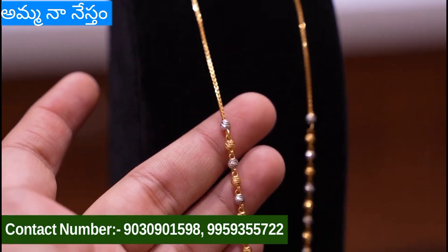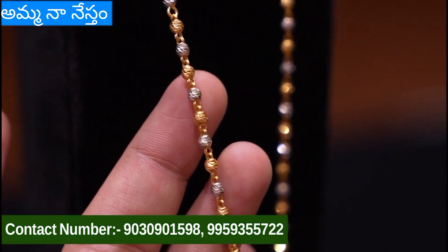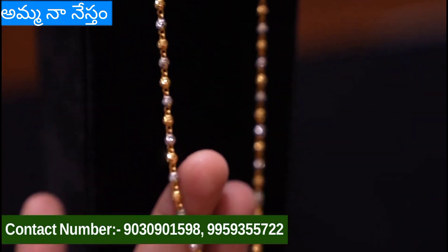Next is a single layer chain. This is only a single layer. This weight is 9 grams.